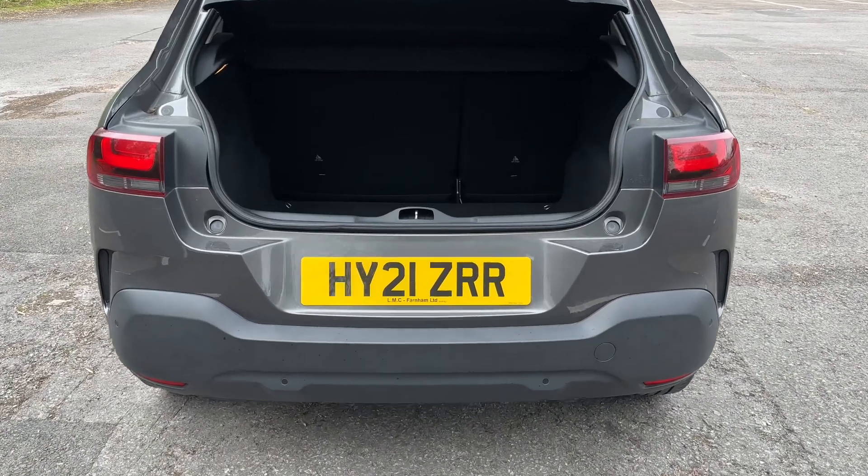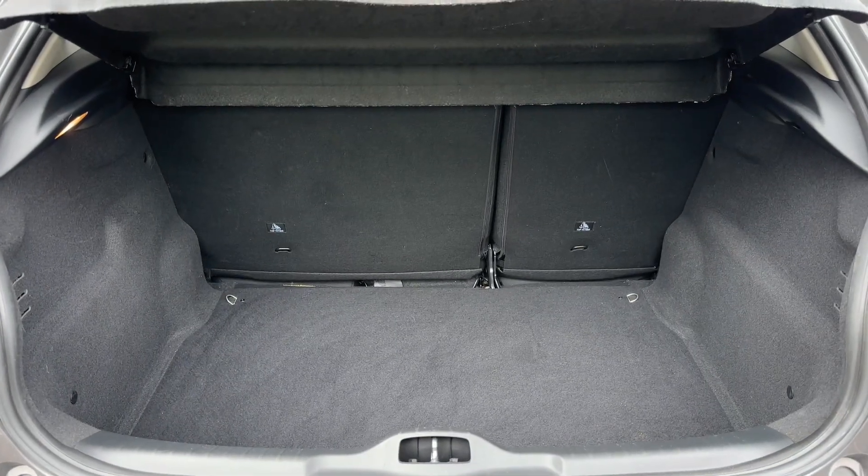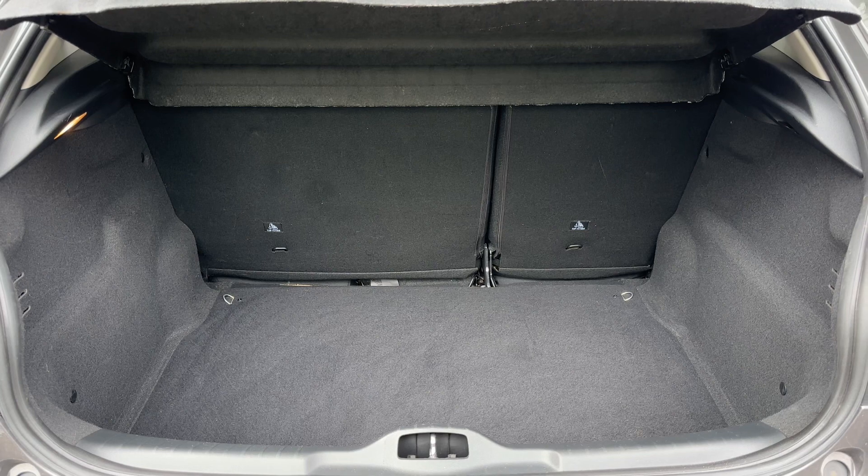As we approach the back of the car you can see we have reversing sensors, plenty of boot space as well, along with that 60-40 split folding rear seat should you wish to increase this space even further again.